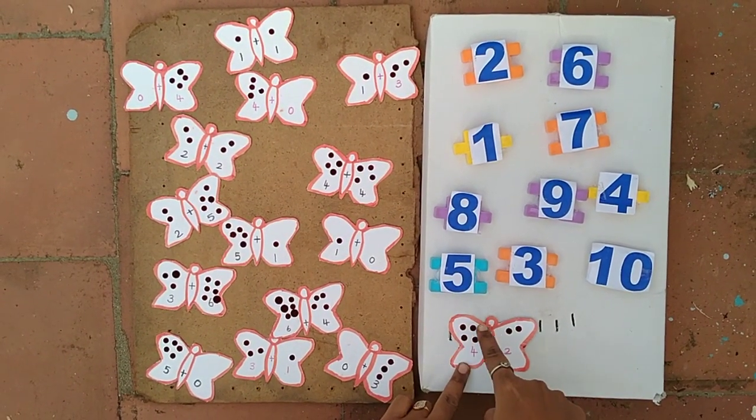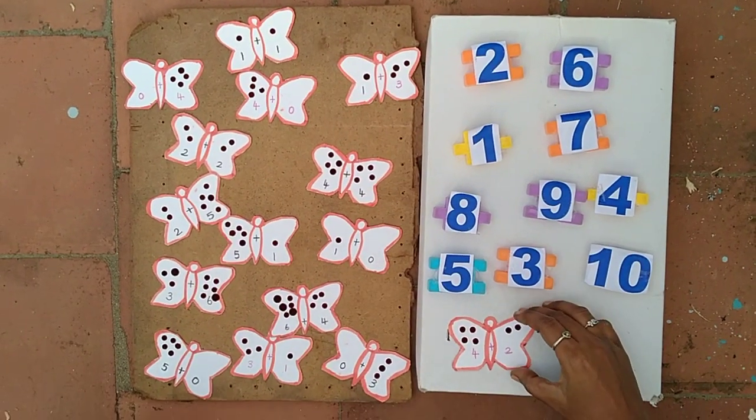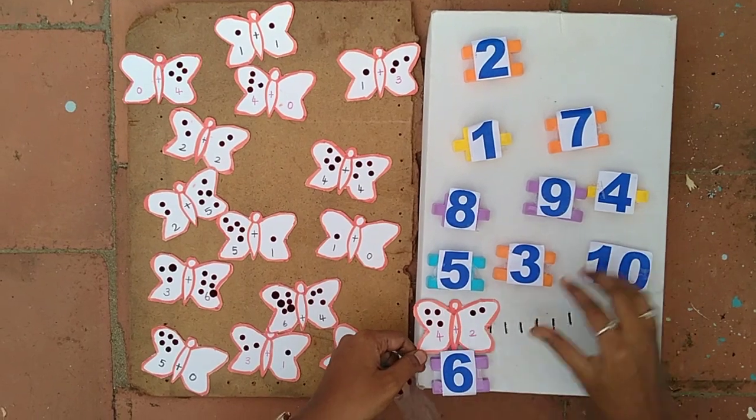Now we count all the bindis: 1, 2, 3, 4, 5, 6. So we fix it with number 6.